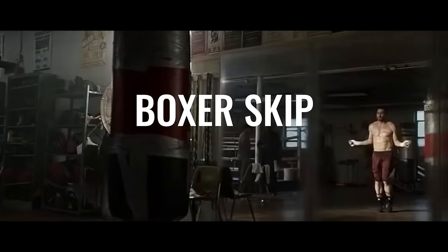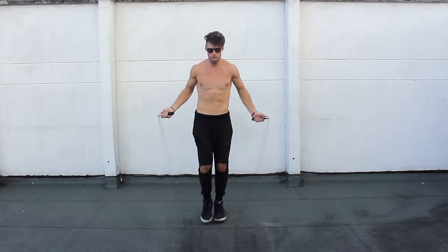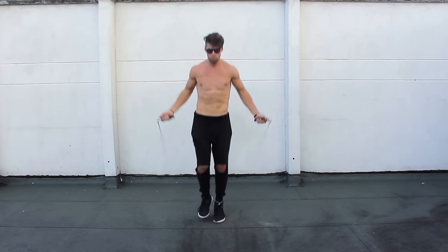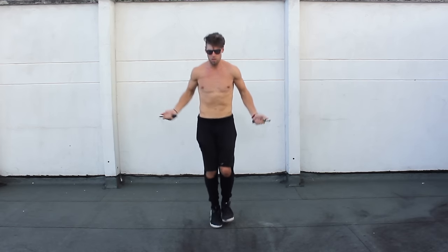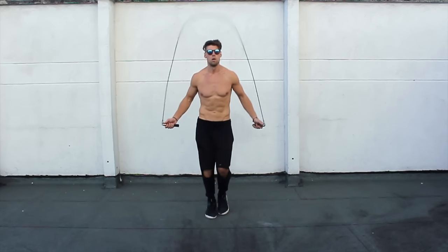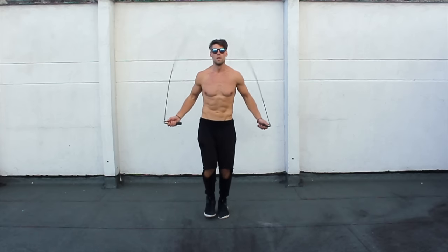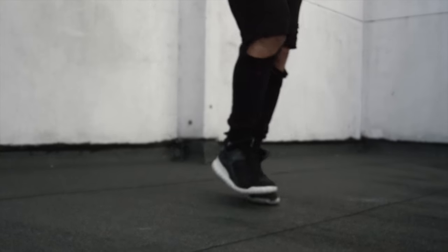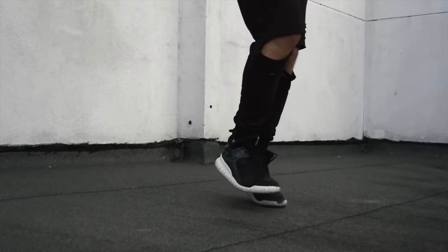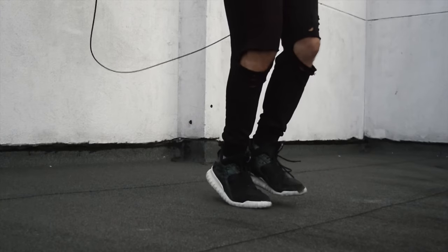First, we're going to start off with the jump rope boxer skip. What Jake does here is he alternates every foot, and he also does two hops. For the boxer skip, it's a relatively simple move and it forms the base of a lot of fighters' workouts. You're just alternating the weight, shifting the weight of your feet so that when one foot is touching, the other knee bends and slightly just taps the ground — back and forth. You can do two taps or every other. It doesn't matter. This is a great move to learn and get comfortable with.